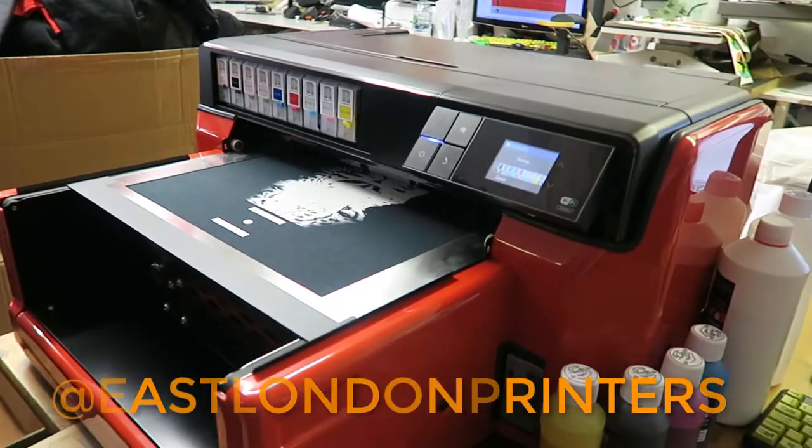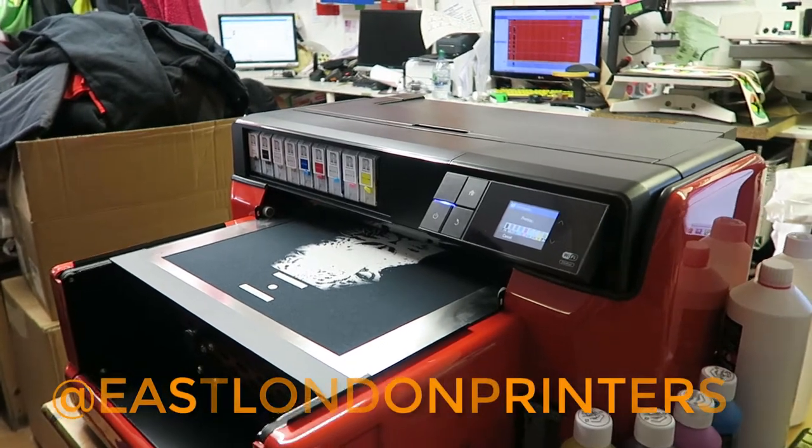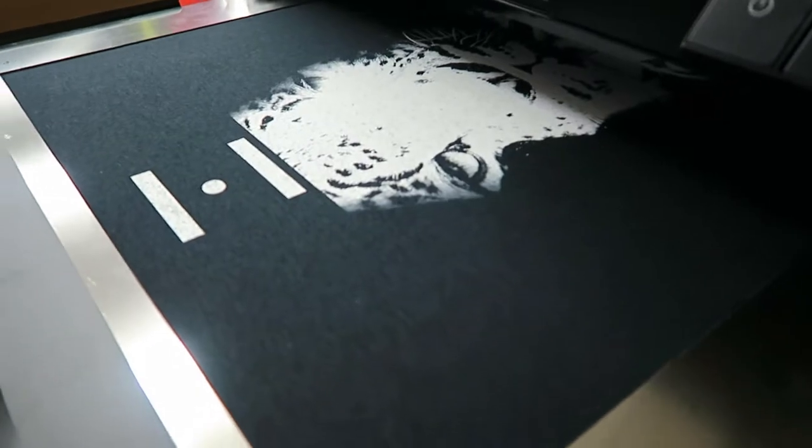We are now tweaking things to get our prints right, and I will be showing you as our progress goes on how that's going. A lot of people have been asking about the R-Jet 5i, and I am giving you a layman's approach to what I think of it and how it's going so far.